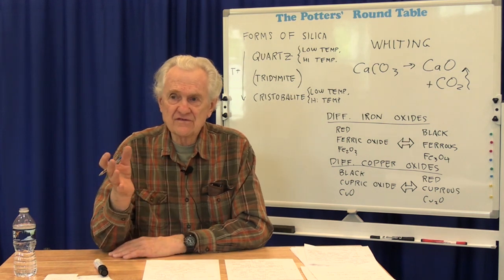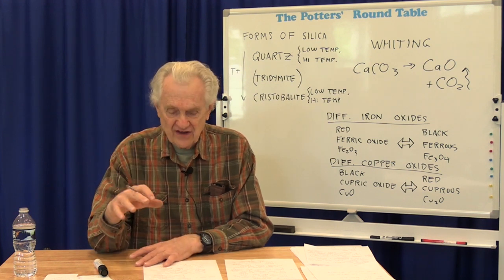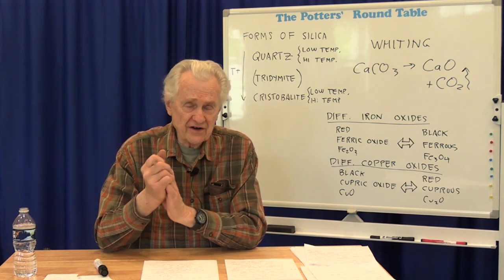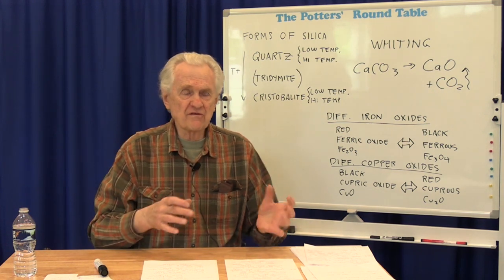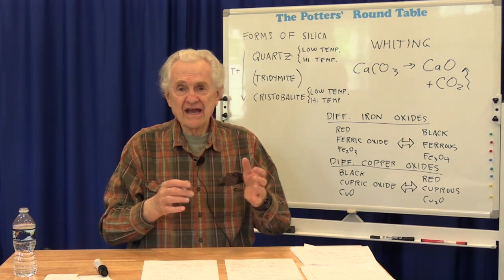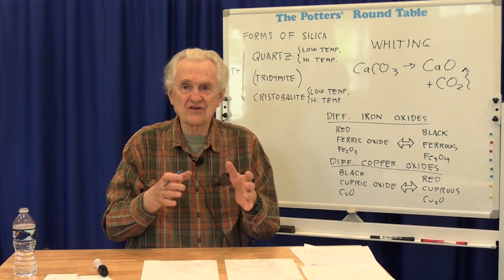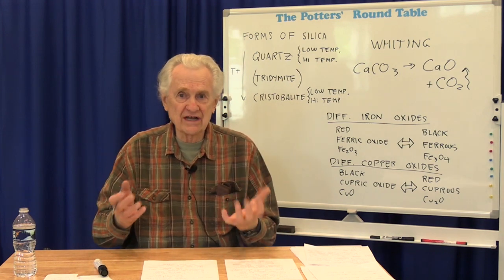One thing we've found very useful at Washington Street Studios is to use a hold at the end of the glaze firing. When we do our standard cone 6 electric firings, we actually fire at cone 5 and then add a 25-minute hold at the end. Since cones respond to temperature and time, adding time at the end of cone 5 essentially adds another cone — so we get the effects of cone 6 even though our target is cone 5. We get much more uniform and much more mature glaze results that way.